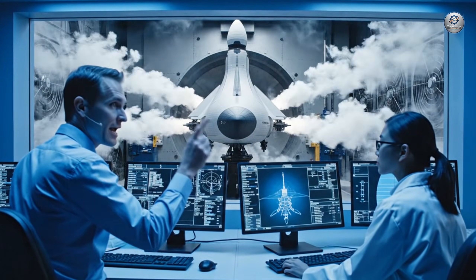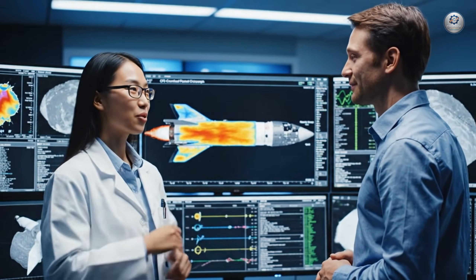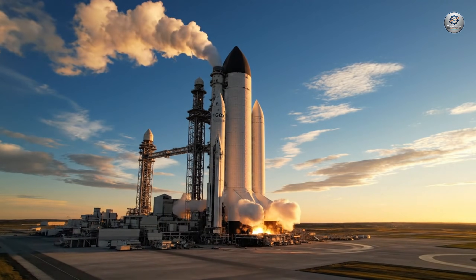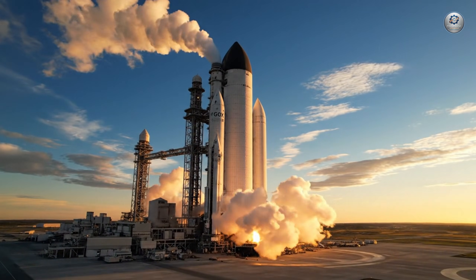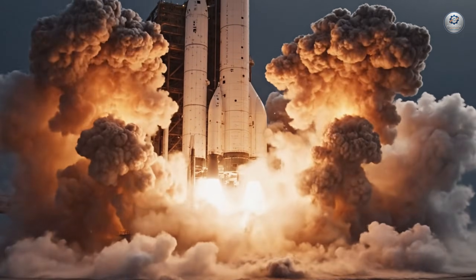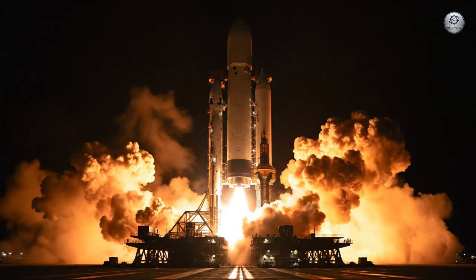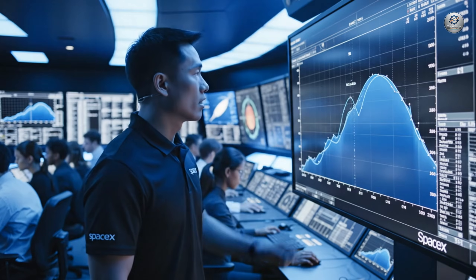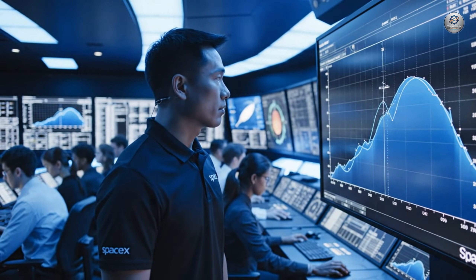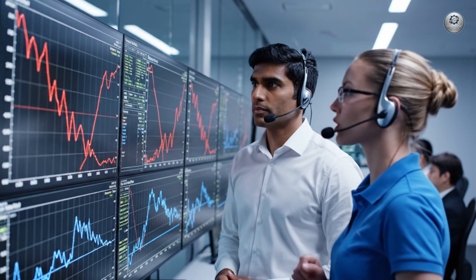The pressure readings are holding steady at peak velocity. Excellent, the data confirms the design is sound. Thrust looks stable at 98 percent. The thermal fluctuations stabilized right after ignition. Confirmed. Pressure curves are nominal across all turbo pumps.